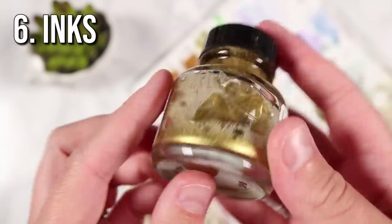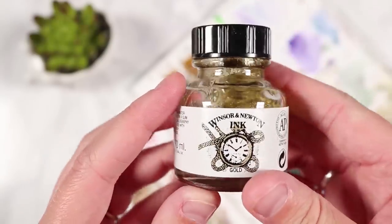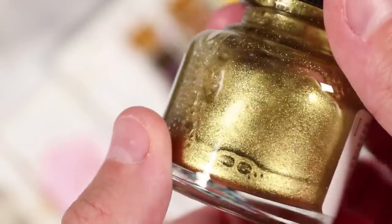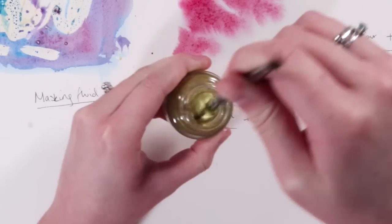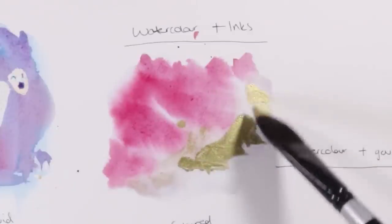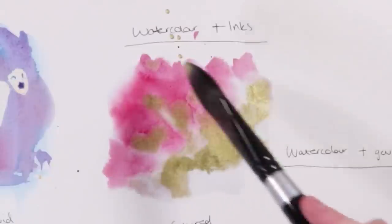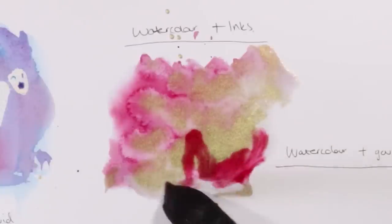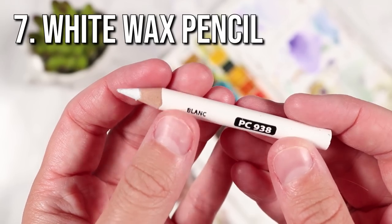Moving on to the next supply, which is inks. I like to use metallic inks with my watercolours to make them look a little more unique and interesting. I have this gold ink that I really like to use. I use the wet-on-wet technique so that the inks bleed into the watercolours, which gives a really nice result. Here you can see me using some pink and gold together — they are two mediums that work really well together.